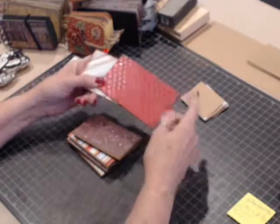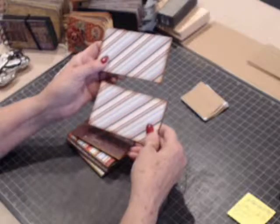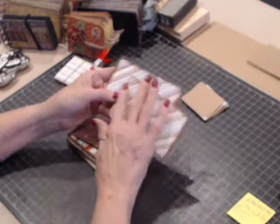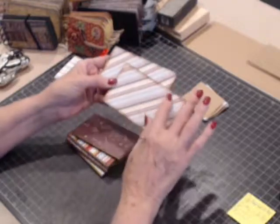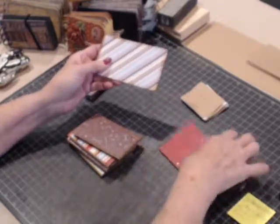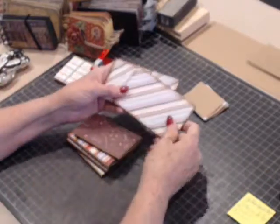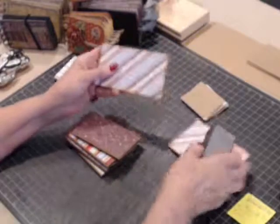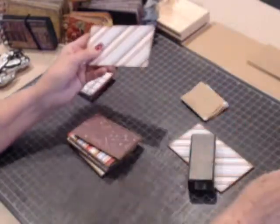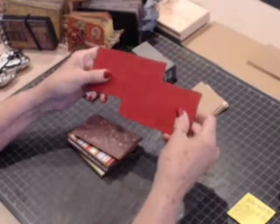We had covered the tops. Now I have covered the inside cover and I did it the same way. I put score tape around the outer perimeter and then I used the ATG again on the center, laid it down on my paper, cut around it with my craft knife, took the sanding block and sanded around the edges, and then I went around and inked it with the distress ink exactly the same way as we did the front.